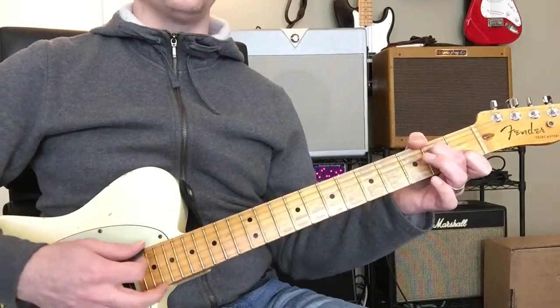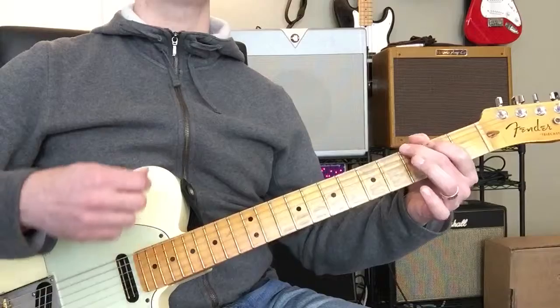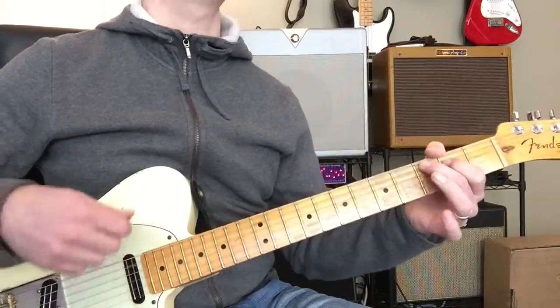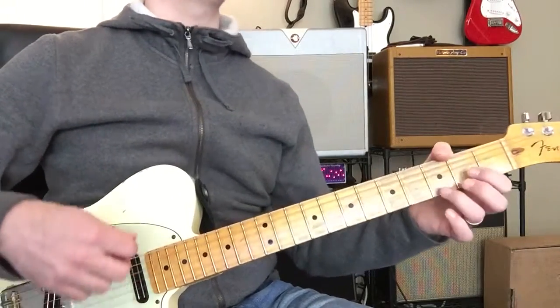Okay? It goes A minor, then C, and then G, and then to D, and then A minor, and then to C, and then to the G, and then to the D.